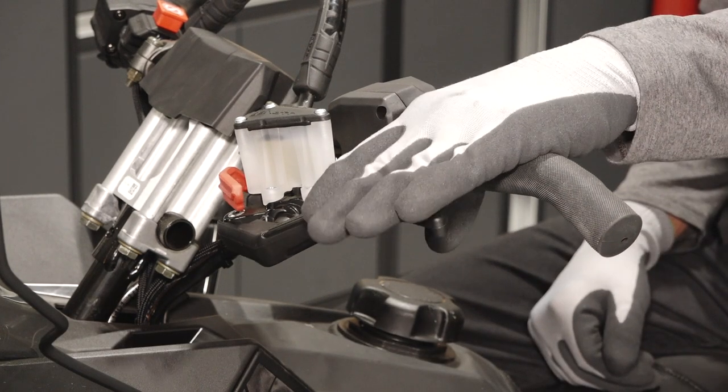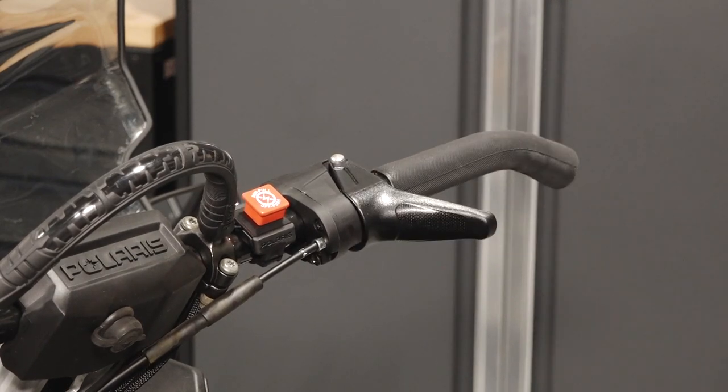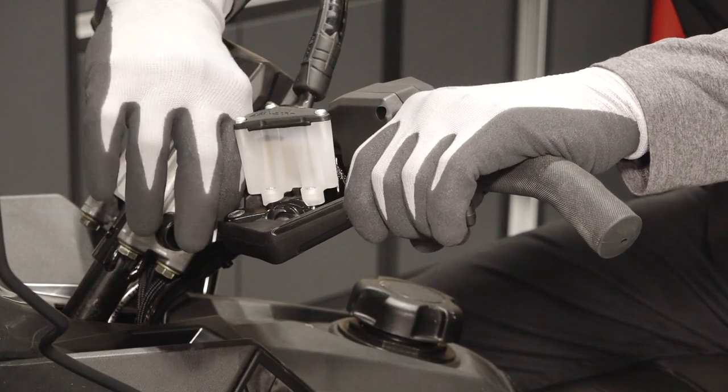Operate the brake and throttle levers, taking note of any binding or sticking. Also ensure proper operation of the parking brake.